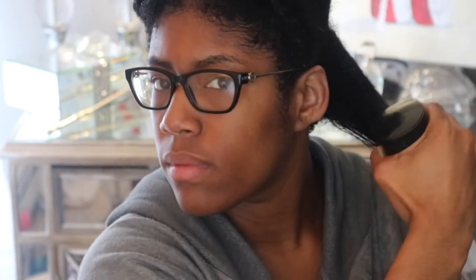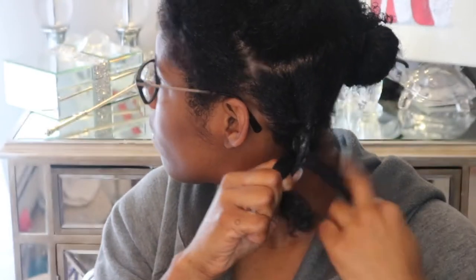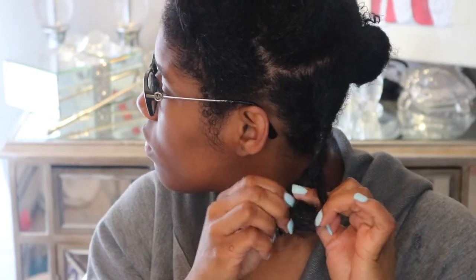This gel and mousse mixture has been working really well for me. I find that if I put perm rods on my ends or anything like that, having a mousse really helps with the hold and making sure I get a really good curl.